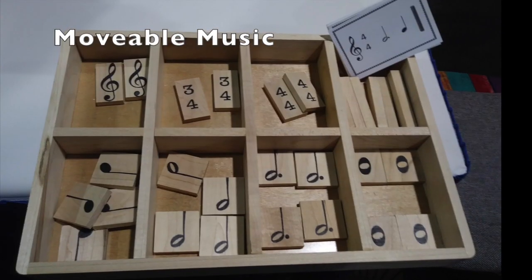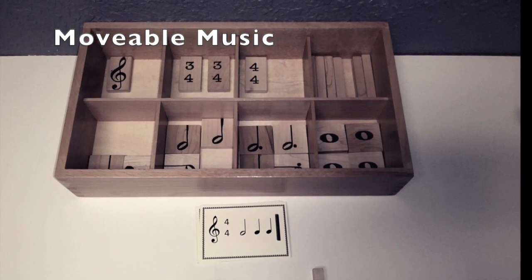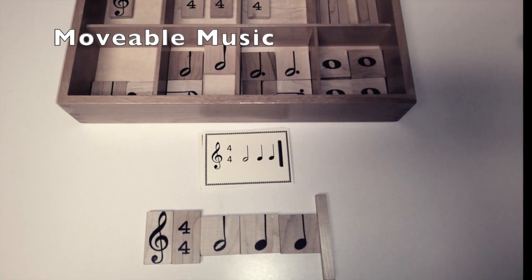Music teachers also like this one for teaching note value. It's called Moveable Music. It's all wood except for the cards, and they are a nice stiff card stock.